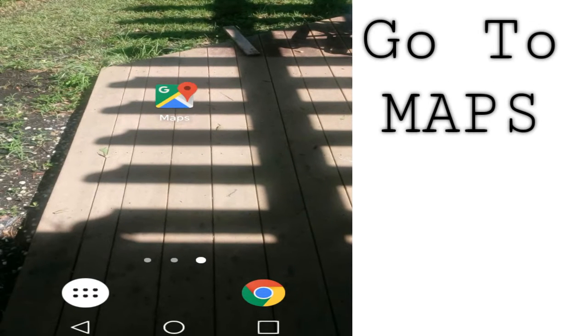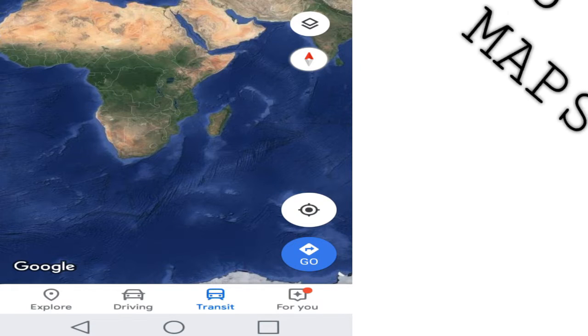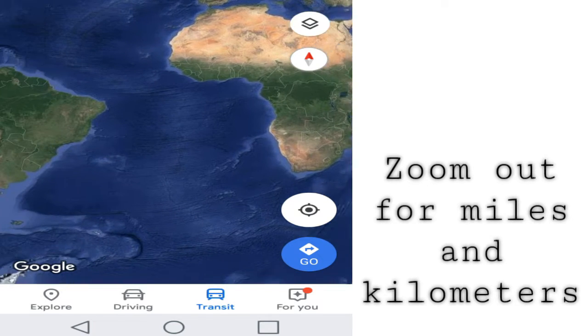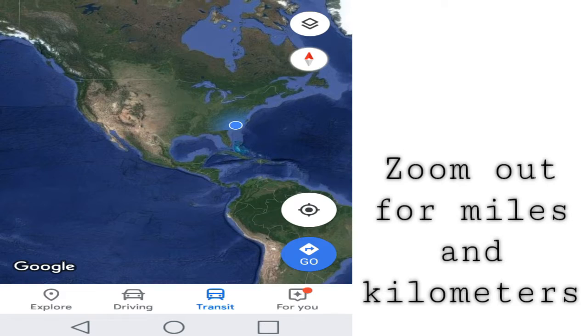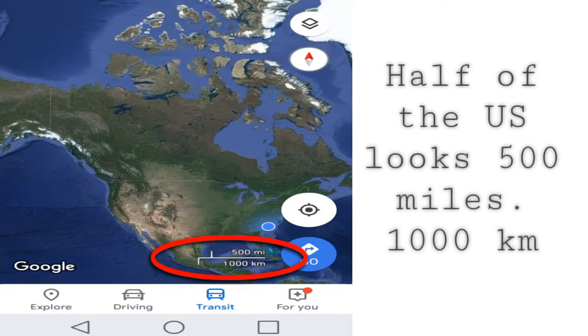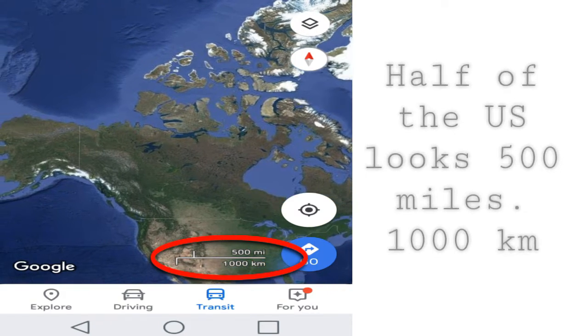First, go to Maps, then zoom out for miles and kilometers and measure this distance of the United States — it's about a thousand kilometers halfway.